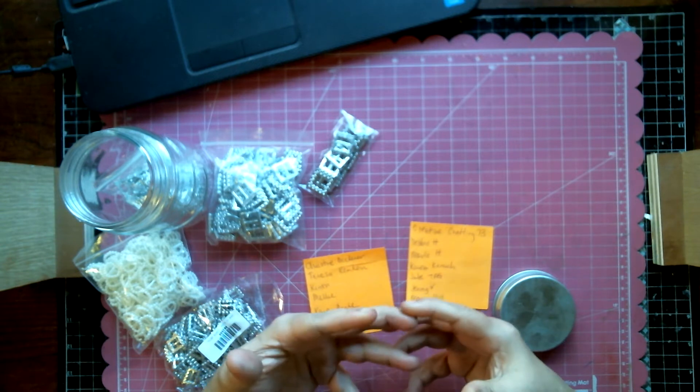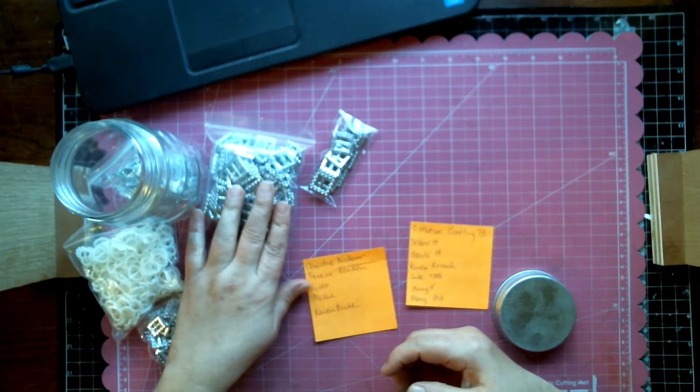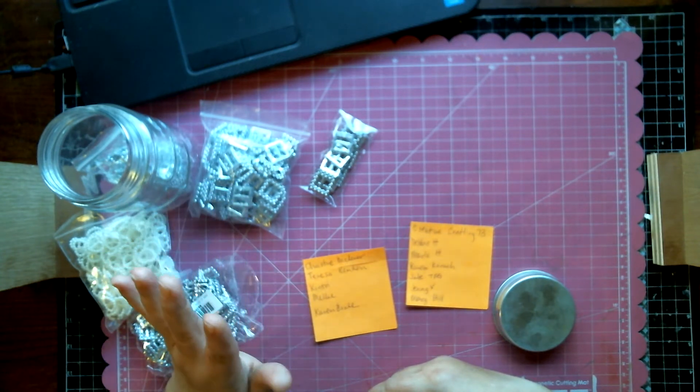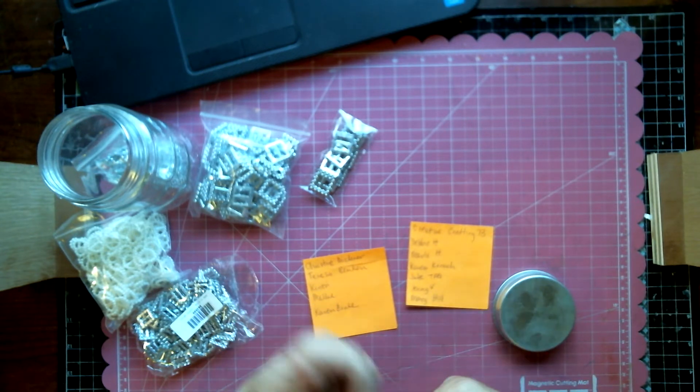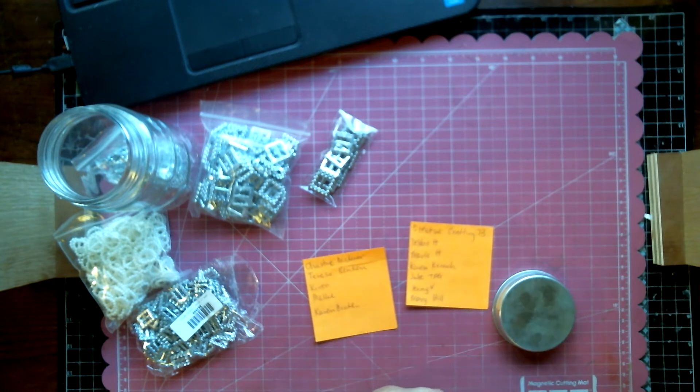I used a buckle and some ribbon — these buckle sliders — and she loved the ribbon treatment. She asked for a tutorial, but I wasn't able to do it right away because my son had a birthday and we had guests coming in from Delaware. I had a super wonderful time. Jenny, thank you for your well wishes about my hand situation. I'm having a good day today, so today I will be doing that video for you.